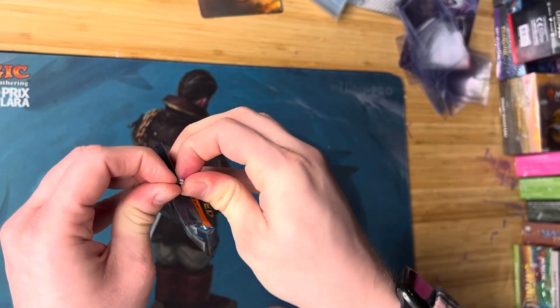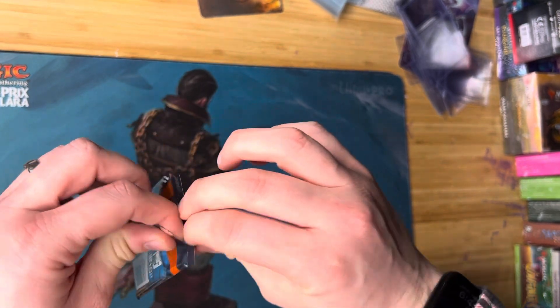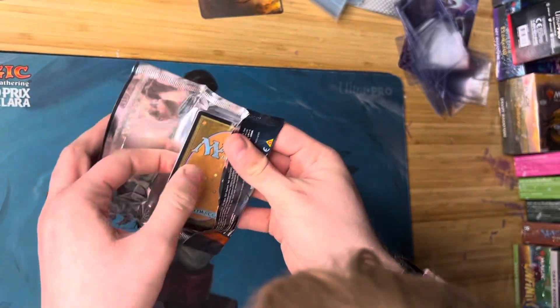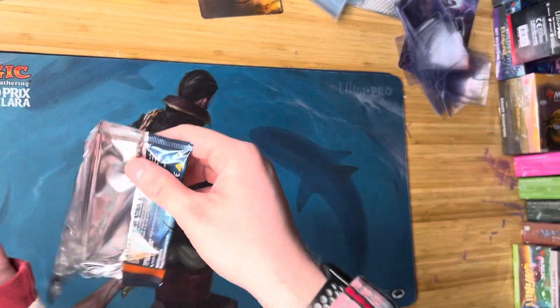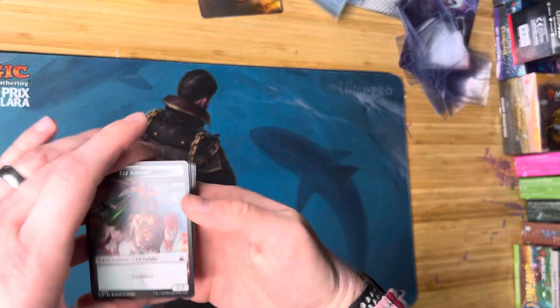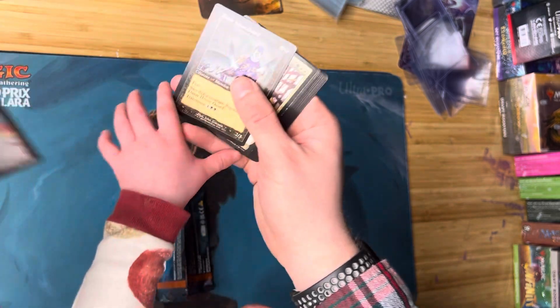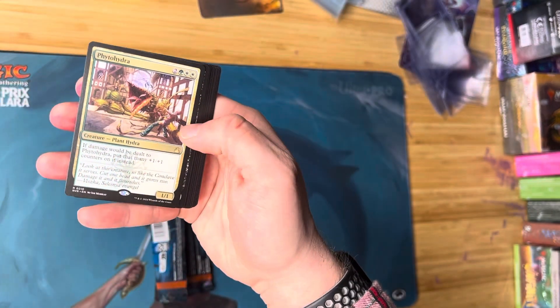Cards — are you excited buddy? Yeah, yeah. Okay, well we're doing pretty well so far. Oh, there we go, they got it open. Hold on — the plastic. Nope, hold on the plastic. All right, ready, let's look at these cards. Good, good. Oh, Dimir House card. Yeah.